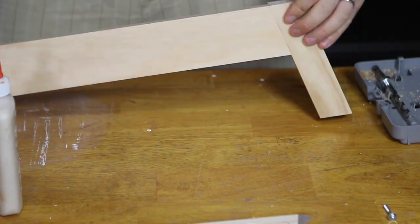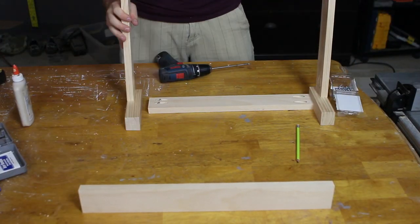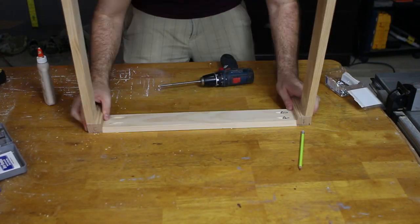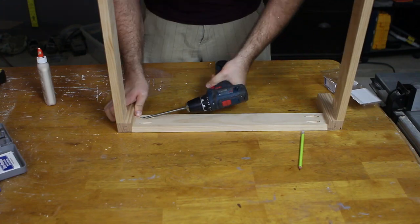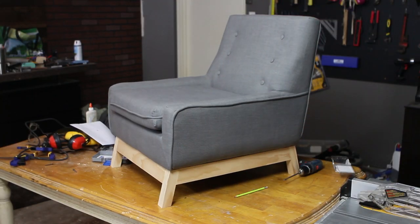Double-checking that all the pocket holes face inside the chair when I attach them to the legs. Before going through the trouble of trying to cut two exactly the same rocker runners, I cut a radius out of a sheet of masonite to use as a template, and traced that radius using a homemade compass.